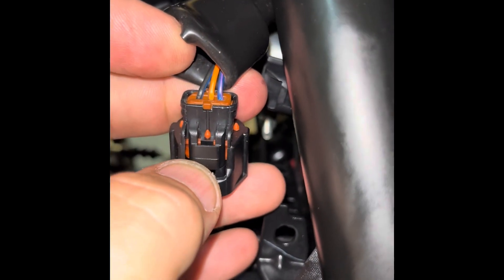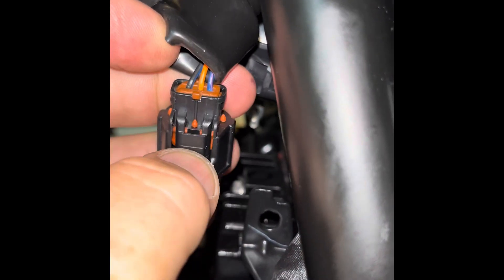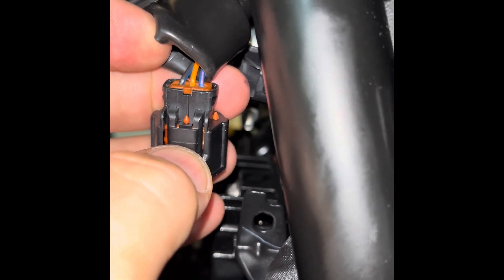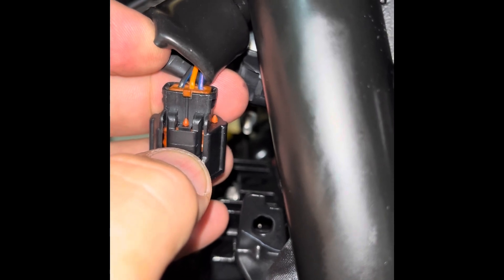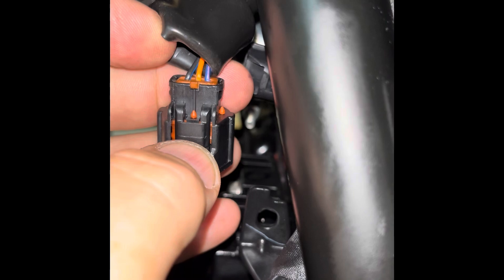So there's three wires in here — there's a black, an orange, and a blue. You can stick a pin alongside the blue so you can attach an alligator clip to it, and then your positive lead for your voltmeter goes to that pin.